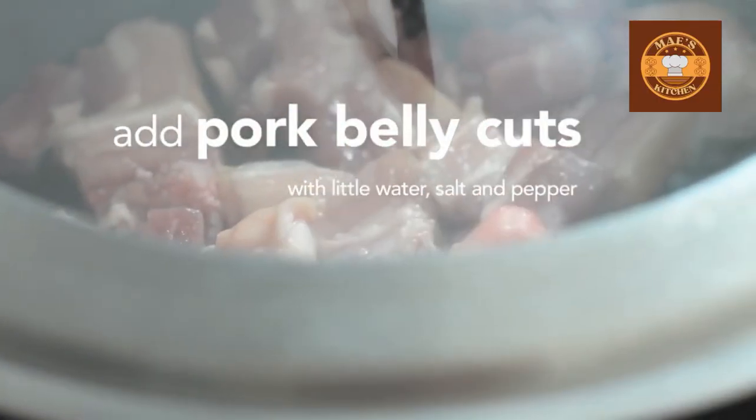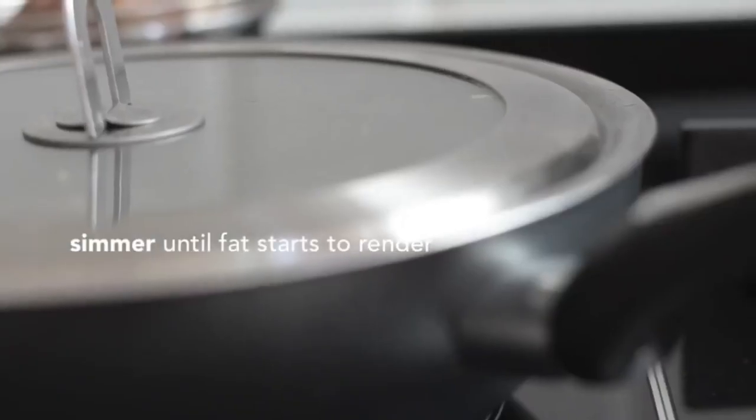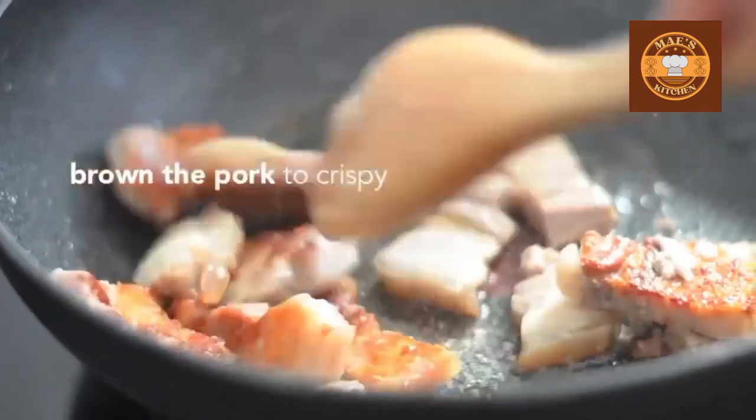Add pork belly cuts with a little water, salt and pepper. Simmer until the fat starts to render, then cook the pork until crispy.